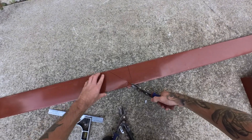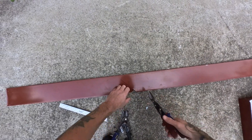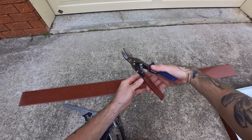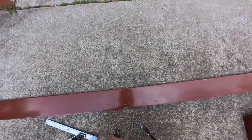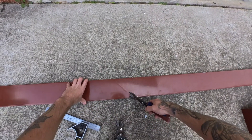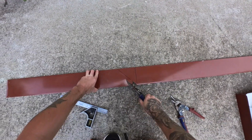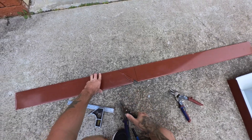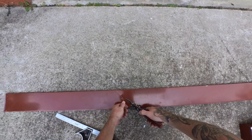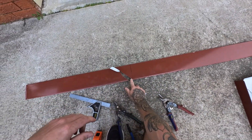When you cut it, don't go at it hard like that because you get creases. Just do nice, gentle cuts. It doesn't matter as much on this part, but when you're doing the face you want it to look good. So nice, gentle cuts.